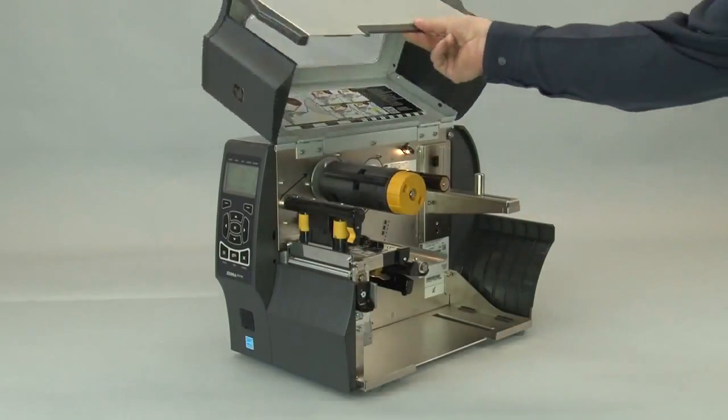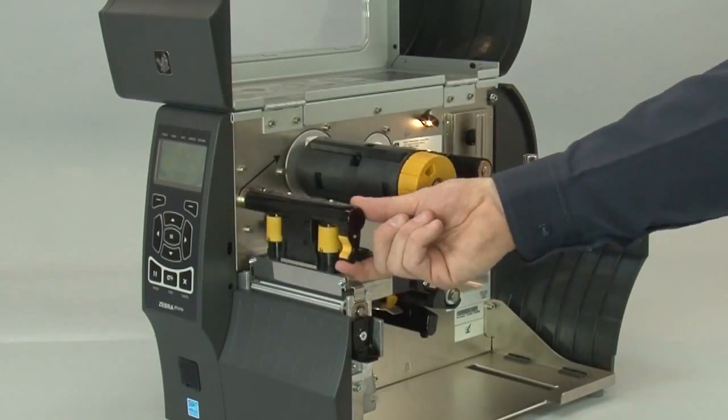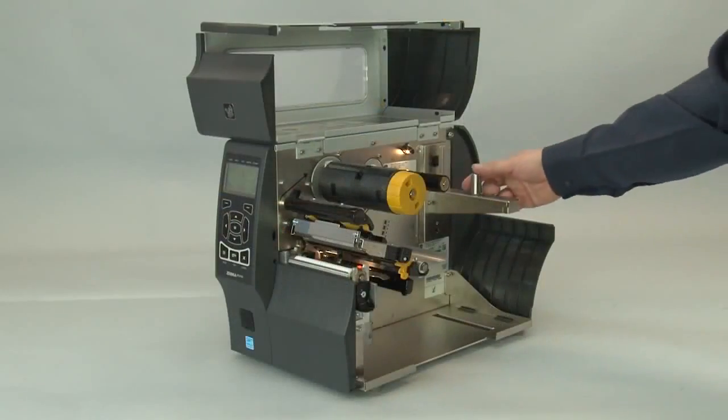Lift the media door. Open the printhead. Slide the media guide out. Slide the media supply guide out.